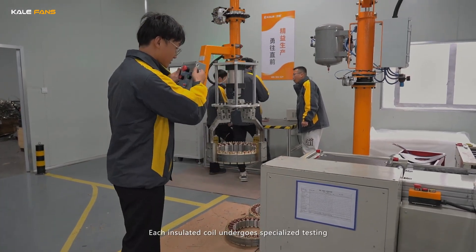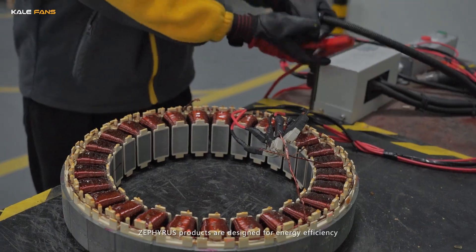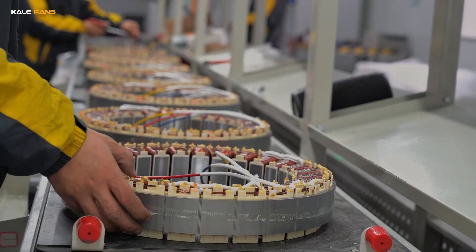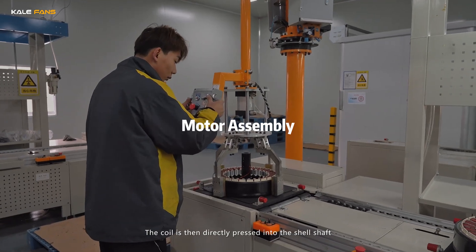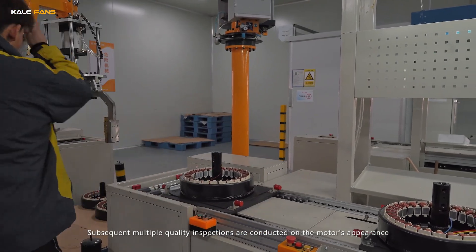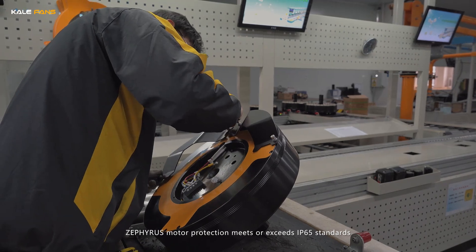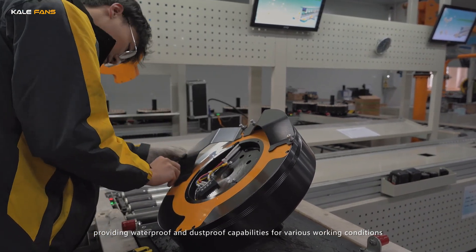Zephyrus products are designed for energy efficiency. Each insulated coil undergoes specialized testing. The coil is then directly pressed into the shell. Subsequent multiple quality inspections are conducted on the motor's clearance and protective measures. Zephyrus motor protection meets or exceeds IP65 standards, providing waterproof and dustproof capabilities for various working conditions.